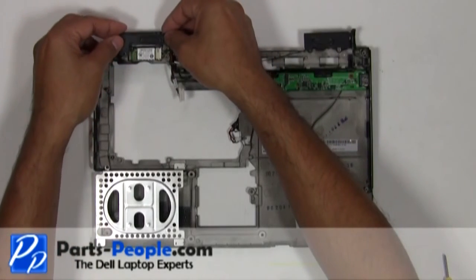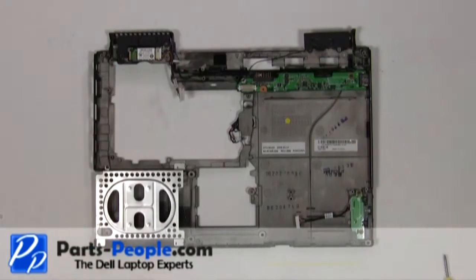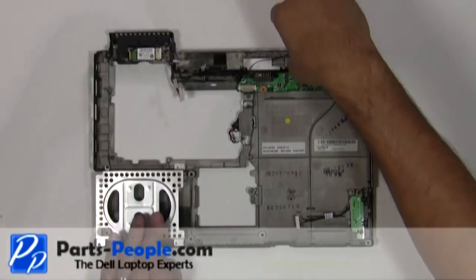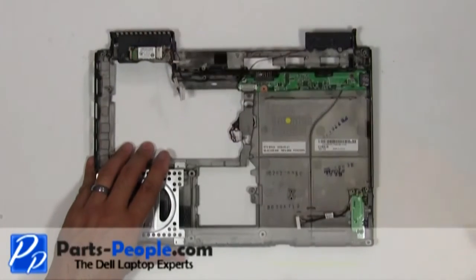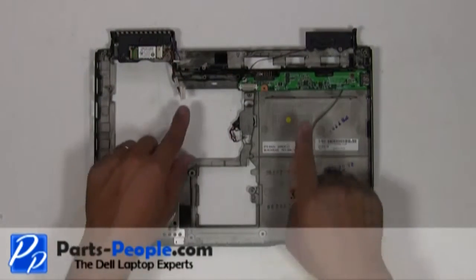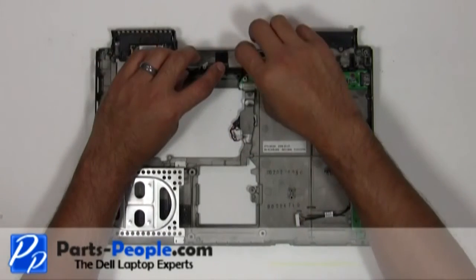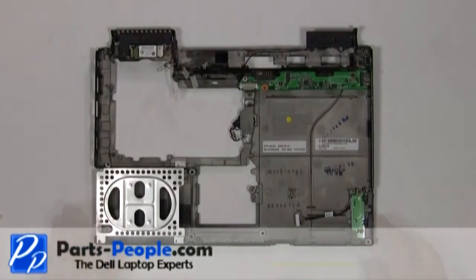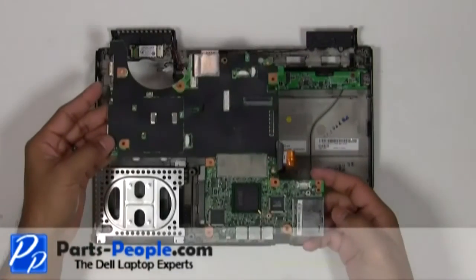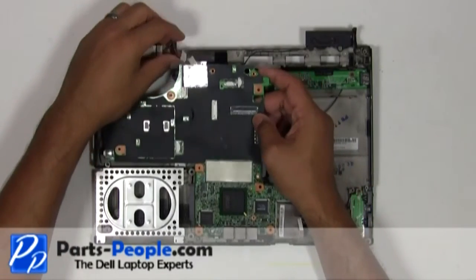Replace the speaker screws — one on the right, one on the left. Reroute the speaker wires to the routing channels. Replace the motherboard and secure it with the three screws to hold it down to the base.